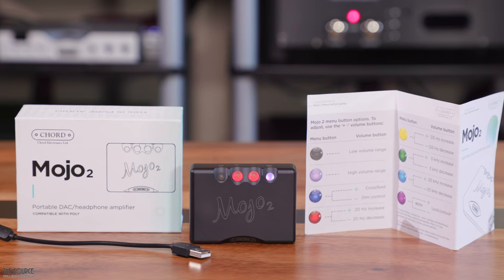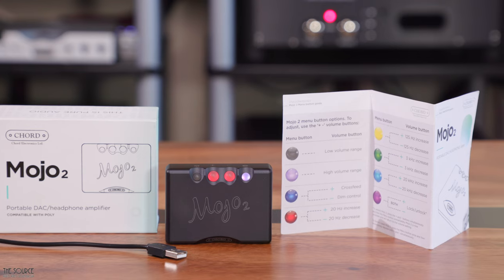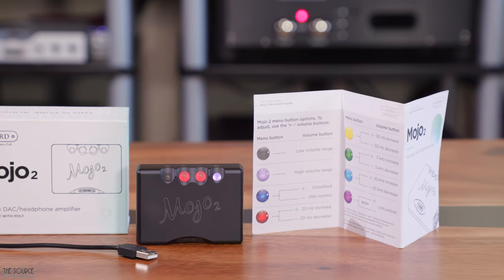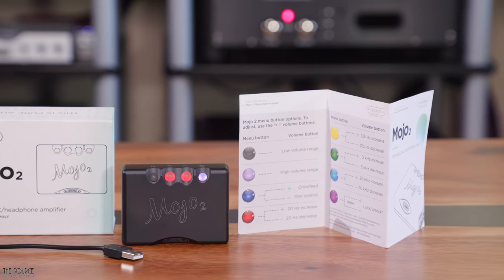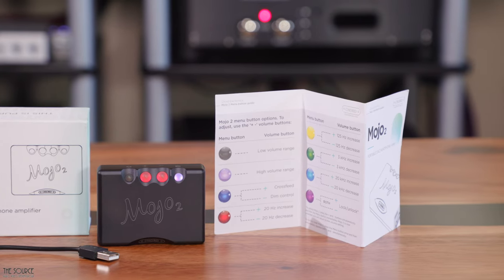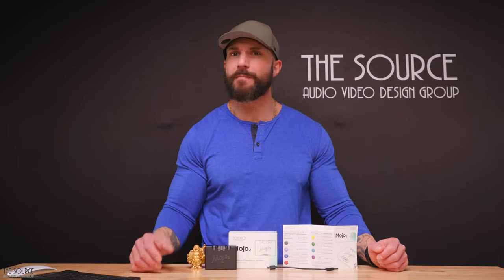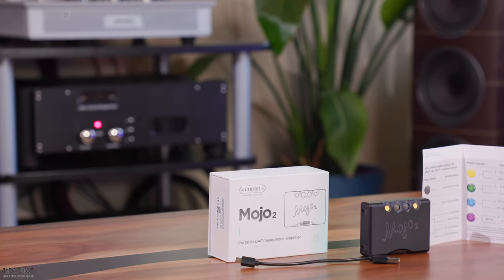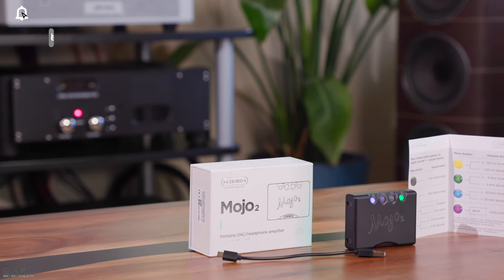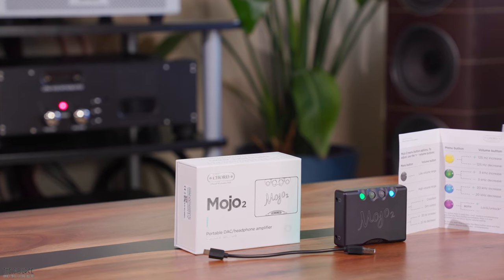First and foremost, if you are new to Chord Electronics, they don't use off-the-shelf digital analog converters from ESS Technology or AKM. Instead, they have used unique FPGA technology for over 25 years, programming FPGA circuits with custom coding from the legendary Rob Watts. Chord Electronics provides what many believe is the world's most advanced digital to analog conversion performance. The Mojo 2 uses 40,960 tap filters, a modest increase from the original Mojo which employed 38,912, with the same Artix 7 chip but new and improved FPGA code with improved WTA filtering with 40 DSP cores for better transparency and lower noise.